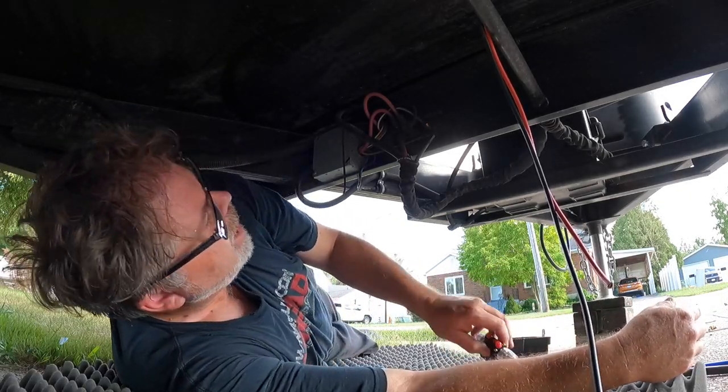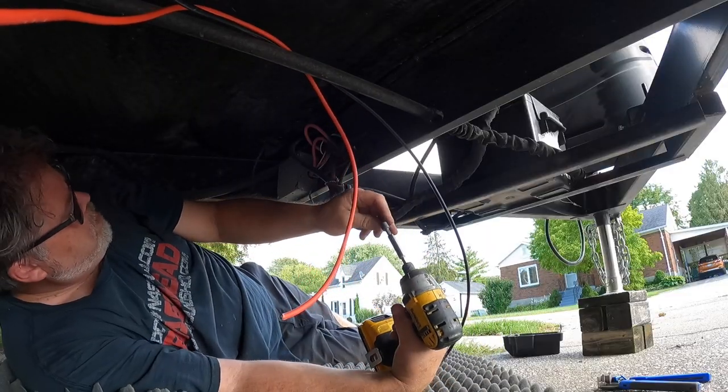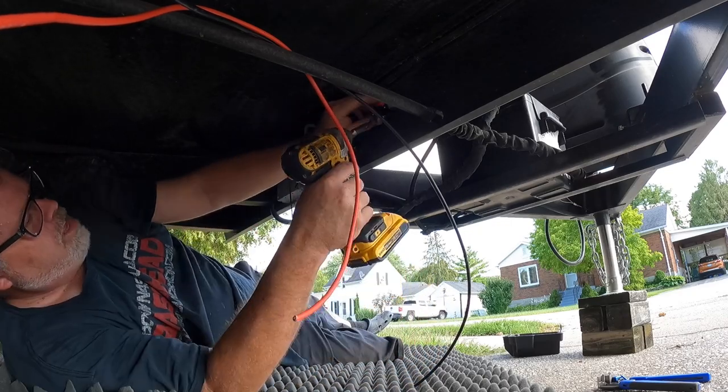So first thing we got to do is actually mount that charge controller, which I'm going to mount right there. So we'll get this thing in here and get it mounted up.